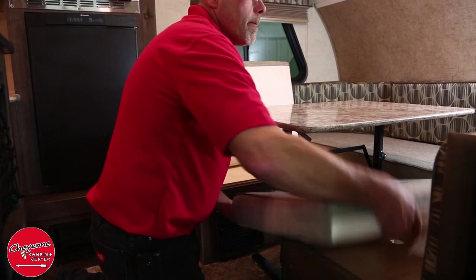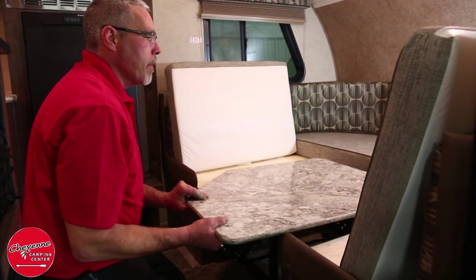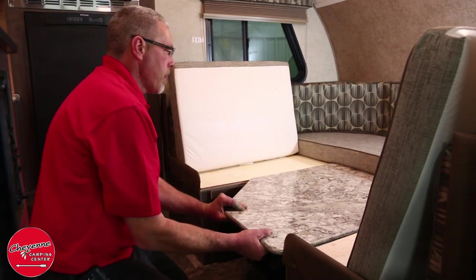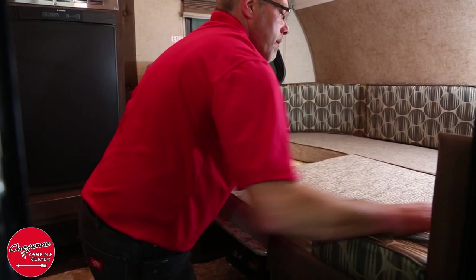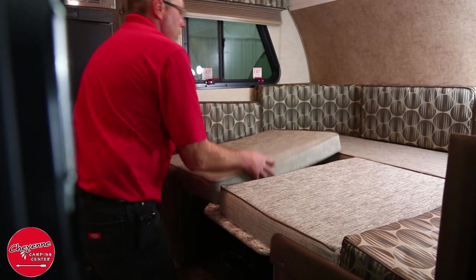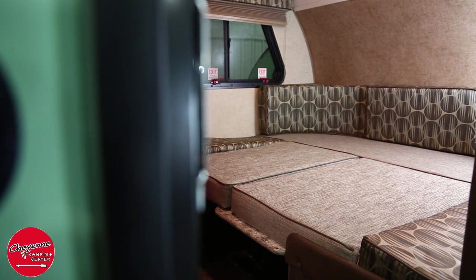The dinette features the easy glide table that quickly collapses, converting the dinette to sleeping space within seconds. The table can be moved outside for any number of uses, from cooking preparation to entertainment, and it's also a great addition to the R-Dome.